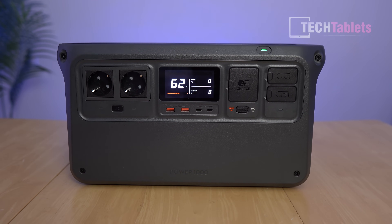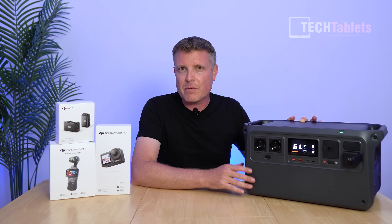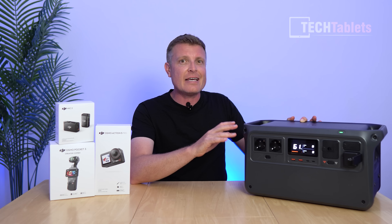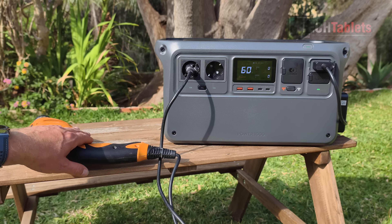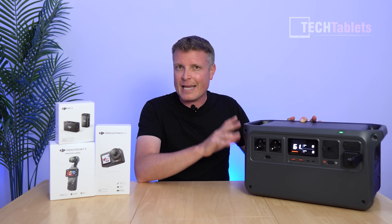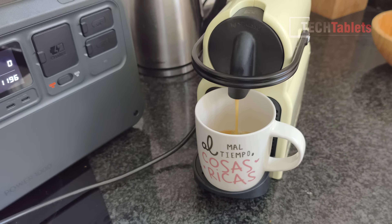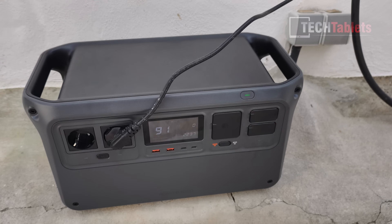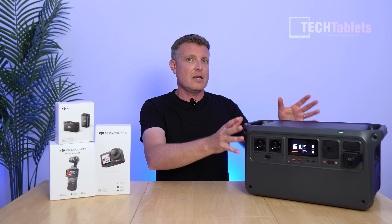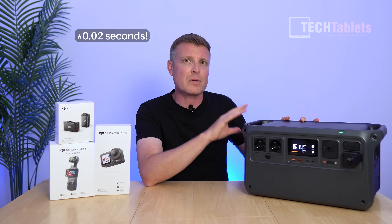This is the Power 1000, with a capacity of 1024 watt hours. Its maximum AC output peaks at 4400 watts, but typical is 2200 watts and it can go up to 2600 watts for 60 seconds. It uses LFP cells — very good chemistry — good for 10 years and around 4000 cycles before capacity drops to 70%, so this will last a very long time. It has USB-C ports that can output 140 watts supporting Power Delivery 3.1, and a UPS function that swaps over in around 0.2 seconds when power cuts out — incredibly fast.